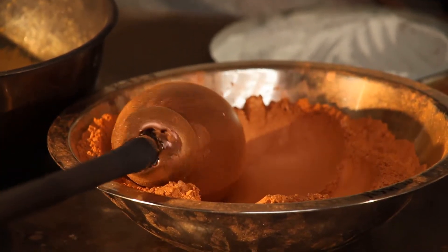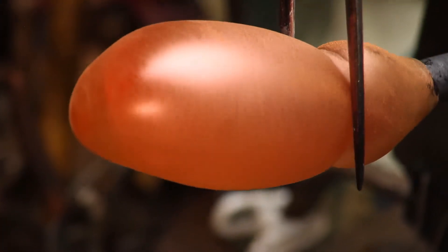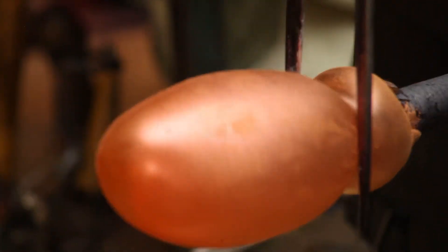Once coated, the surface will not easily accept more hot glass. Given the powder's inhibition of attaching hot glass, there are few options to make attaching punties effectively.